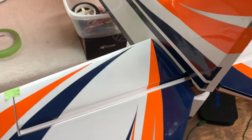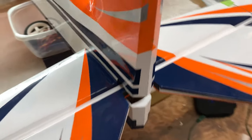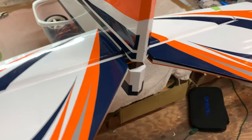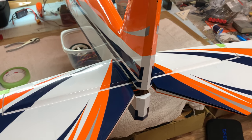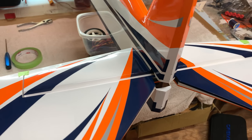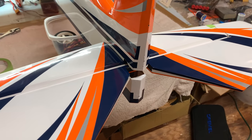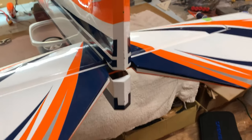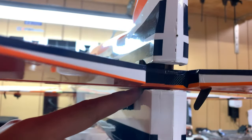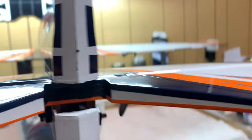I first like to tack it down with some thin CA, using those pipettes to dribble thin CA in the slots here. We'll tack it in place, then check the measurements again to make sure we're still on target. If not, we can break the CA loose and make adjustments. Once satisfied with the stabilizer alignment, I then take some medium CA — you can get a small pipette in there — and really medium CA the stabilizer into place.